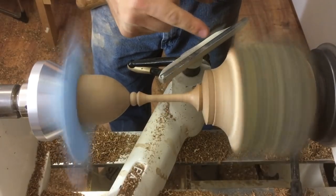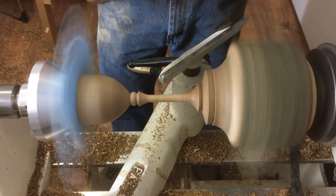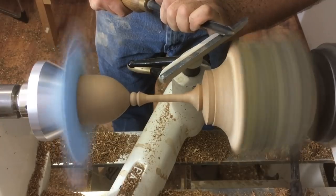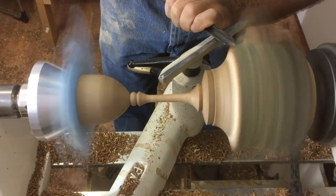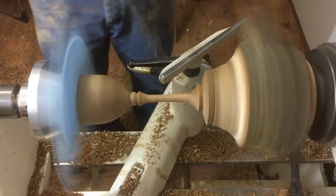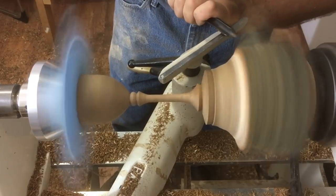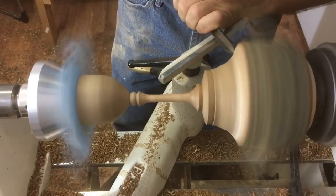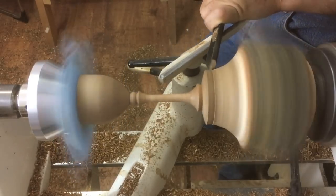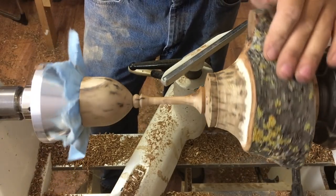I'm cutting this spinning branch here — it's side grain — so I'm going to pull-cut it for a bit and then push-cut in. Well, it's kind of like what they say: it's not the shape I imagined, but it's the shape I got.